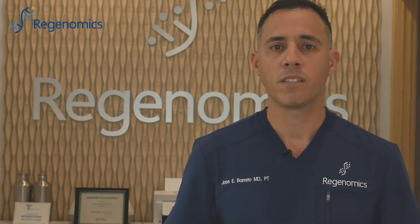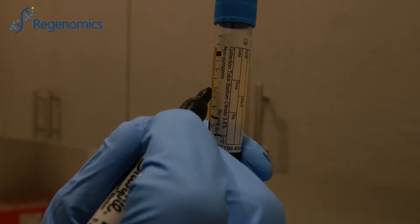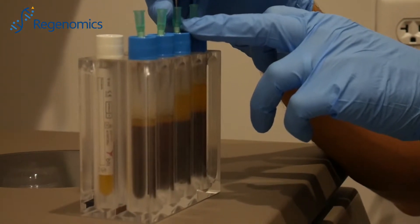So after the eight minutes of centrifugation, we take the blood out, and we take the two portions of the tubes that have the platelets. One has the platelet-rich plasma, or PRP, and one has what is called PPP, or platelet-poor plasma.